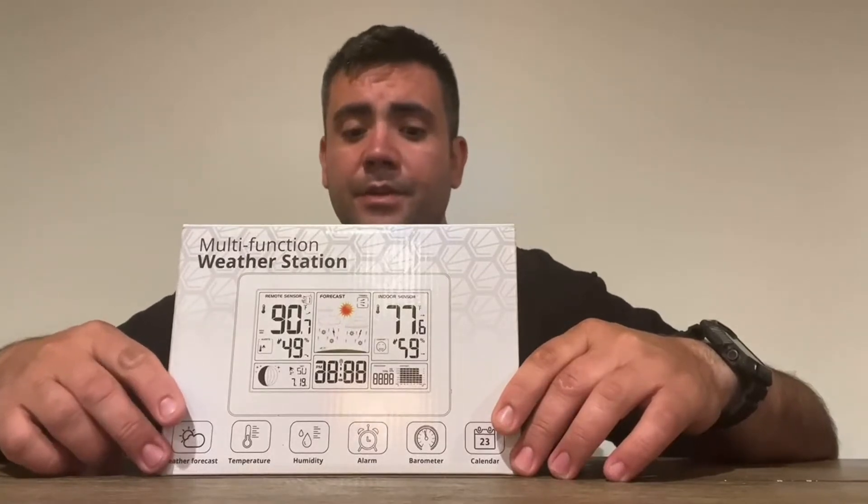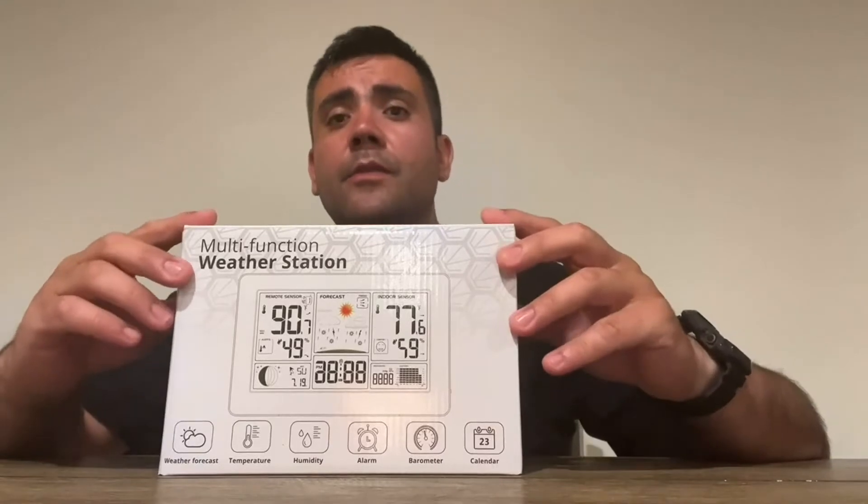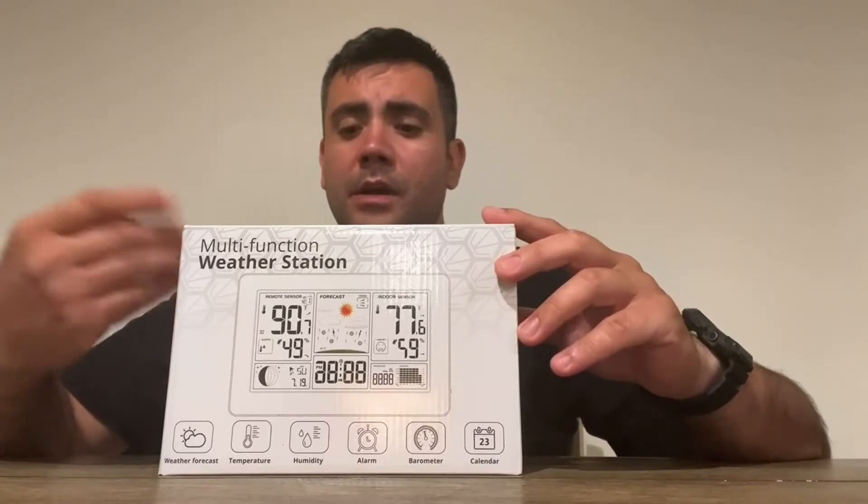It comes with a calendar, air pressure readings, and weather information. It also has a colorful bright display which you can dim out, and when it's not being used it dims itself so you can also use it as a nightlight at home.